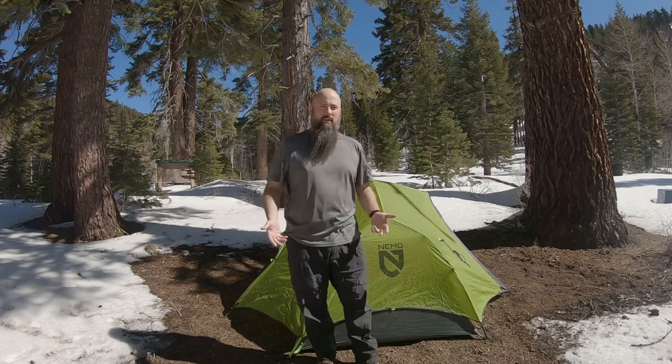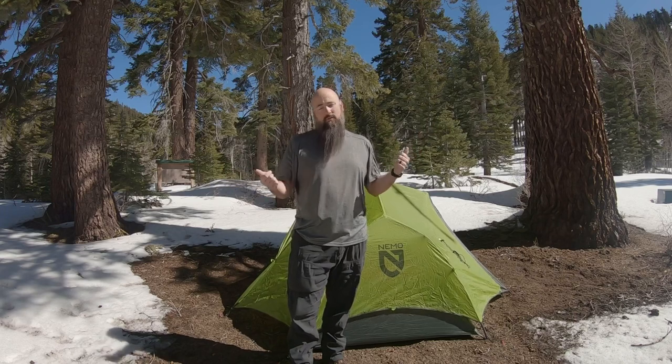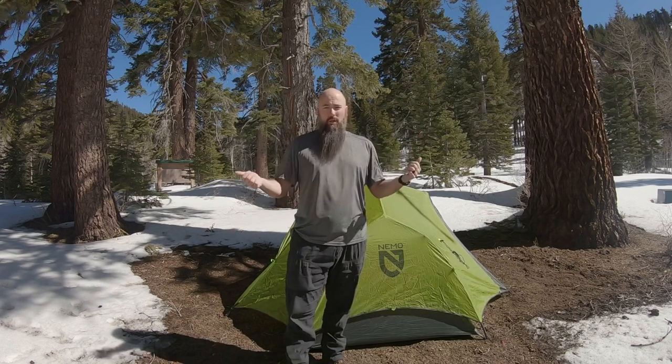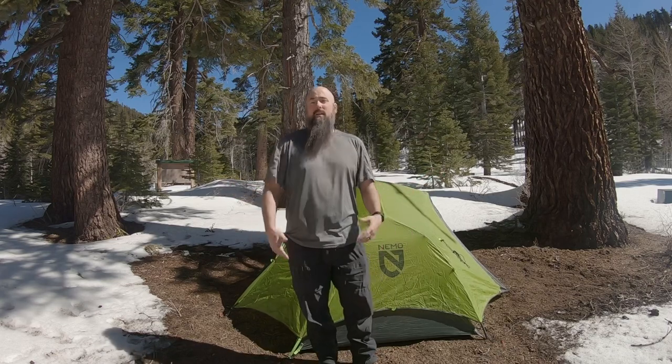I hope you liked this review. I didn't want to just go over everything everybody else has done. Those loops on the top — I'd go ahead and string some paracord, shoestring, or shock cord through to make a clothesline so you can hang your wet clothes and let them dry overnight. That's pretty handy, or you could hook a lamp to it. They've got a lot of options; whatever your creativity can come up with is the limit.